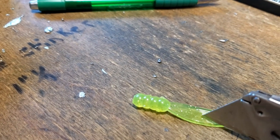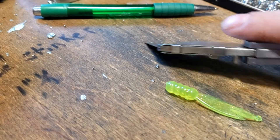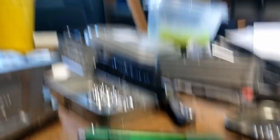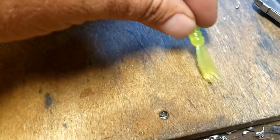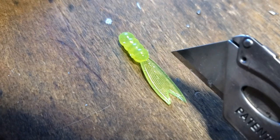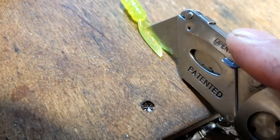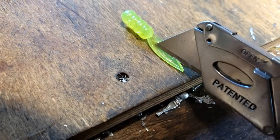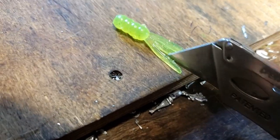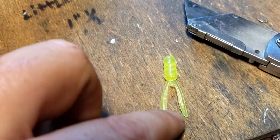For the second method, you're going to make kind of like a triangle in the back of the tail — go straight down on one side and straight down on the other side to create kind of a diamond with the tail. Then we're going to come in here and go almost all the way to the grub body, go straight down, and take a chunk out. So we end up with a diamond cut at the start and a rectangle removed from the tail.